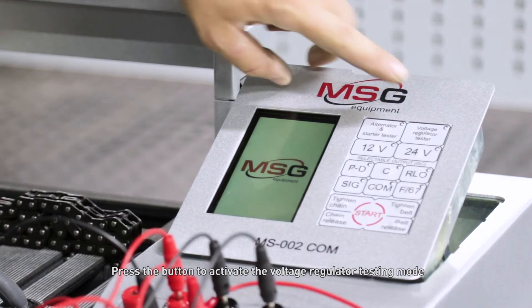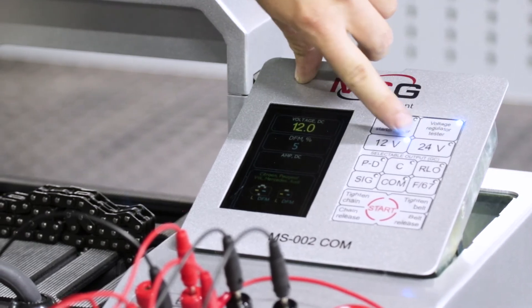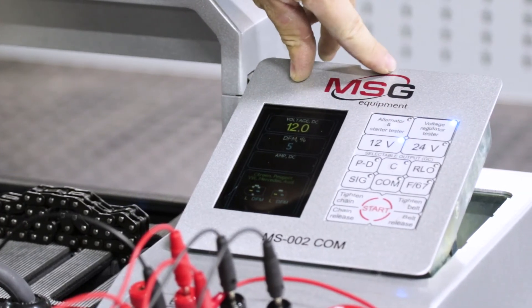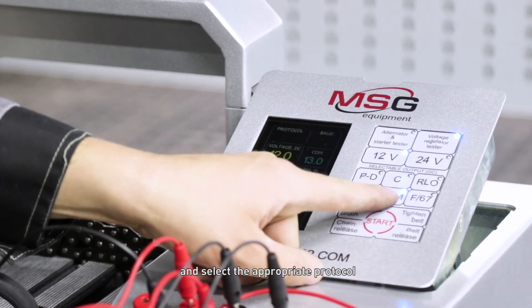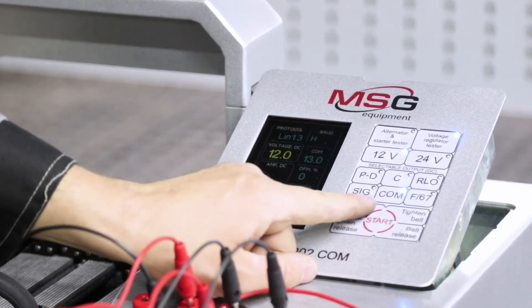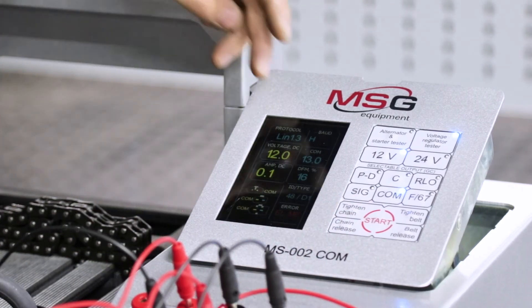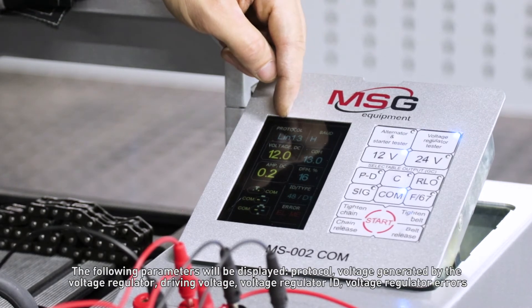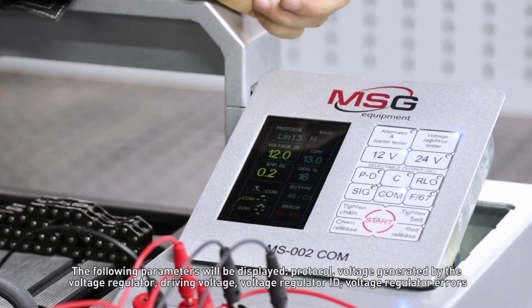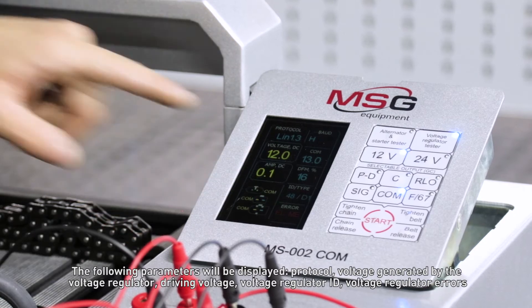Press the button to activate the voltage regulator testing mode and select the appropriate protocol. The following parameters will be displayed: protocol, voltage generated by the voltage regulator, driving voltage, voltage regulator ID, and voltage regulator errors.